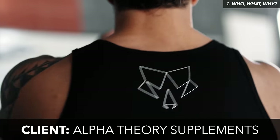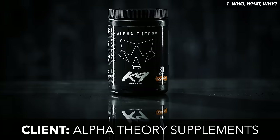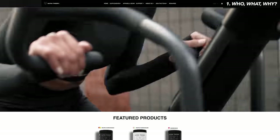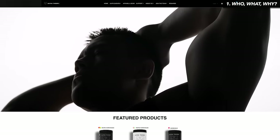The company that we're shooting with today is Alpha Theory. I work with them quite a bit, and in the past I've done quick promos and other content for social media. But this time we wanted to make something specifically for their website — basically just a video banner to go at the top.